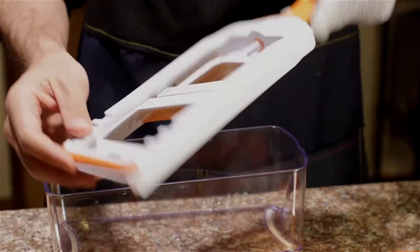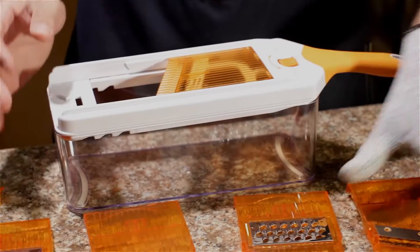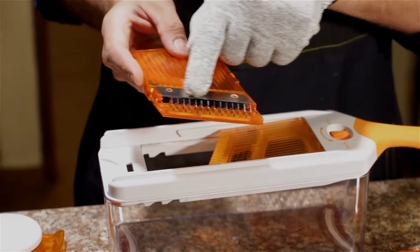The base seems very simple with these slots to help you secure the mandolin over different sized bowls, but the real kicker with the slicer are the exchangeable blades: a slicer, a coarse grater, a fine grater, and the julienne with its teeth.